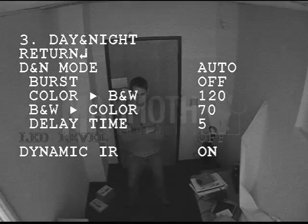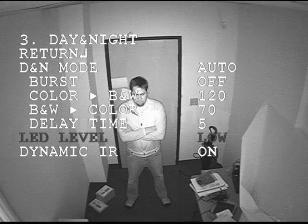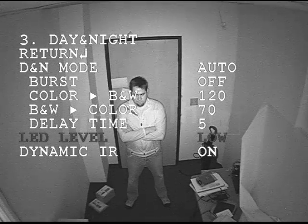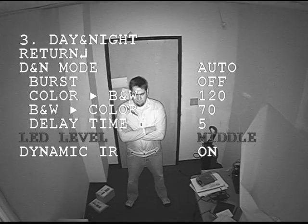The LED level — you can either have the LEDs off, set them to low, medium, or high.